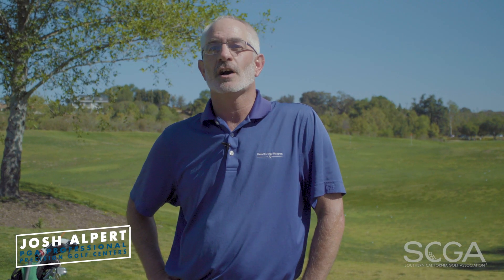Hi, I'm Josh Alpert, PGA Golf Professional with Good Swings Happen Junior Golf Academies and Precision Golf Centers, and welcome to your SEGA Swing Tip.